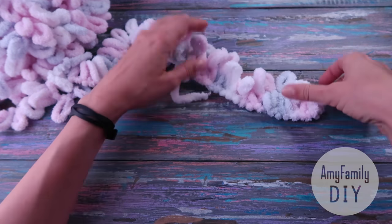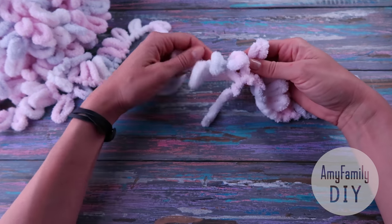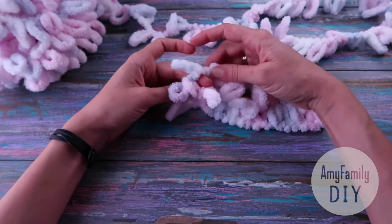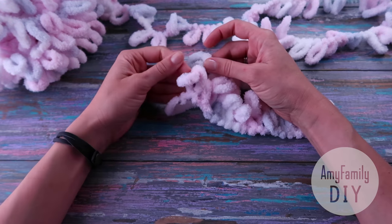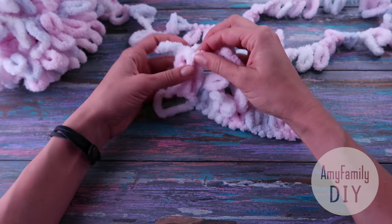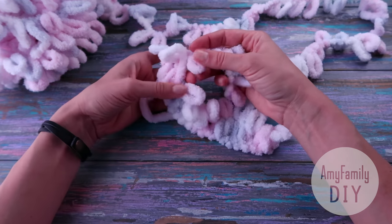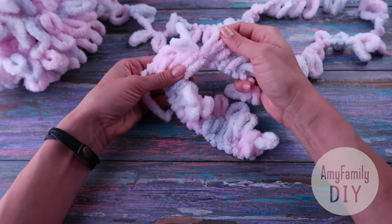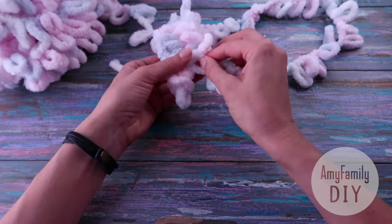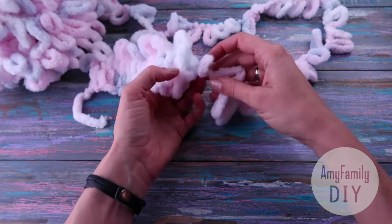So I'm done with my first row. Now I need to make a turn. To start the next row, run the next free loop through the previous knitted one, and repeat all the same moves. There is totally nothing difficult about it. Here's what two knitted rows look like — another turn, and keep going.